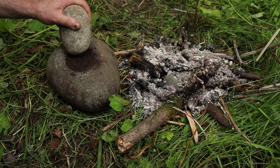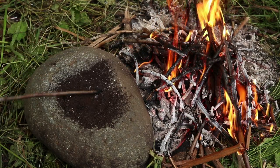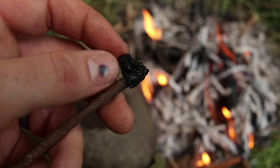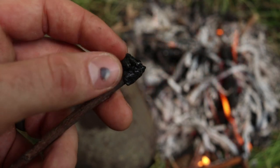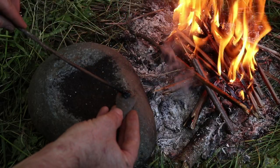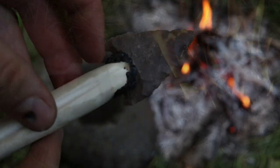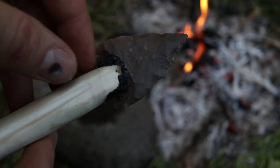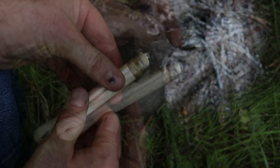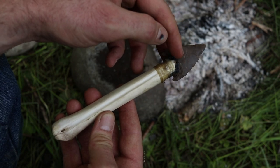As I grind up the asphaltum I get the same smell as when they're paving a new road at a construction site. When I heat the powder over the fire it makes a nice sticky glue — when warm it's a little flexible, but when it dries it becomes incredibly hard. I put some into the bone handle to set the blade, then wrap it with sinew. To protect the wrapping we'll let it dry then cover it with a second layer of asphaltum.